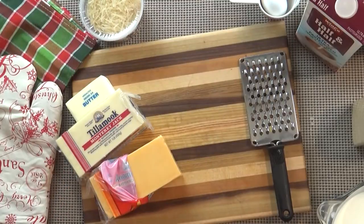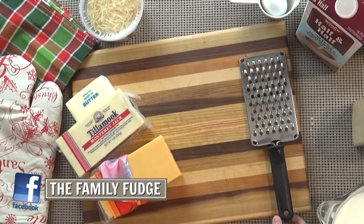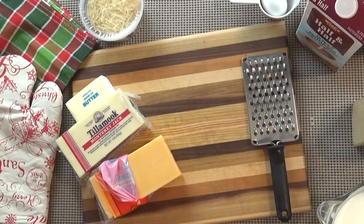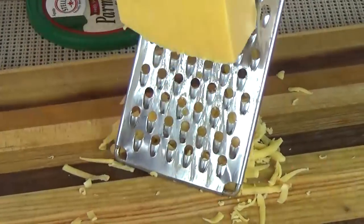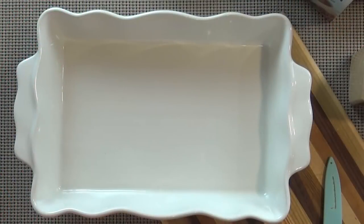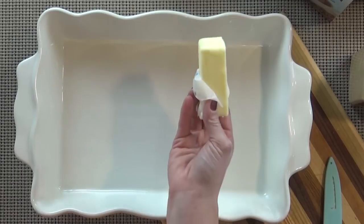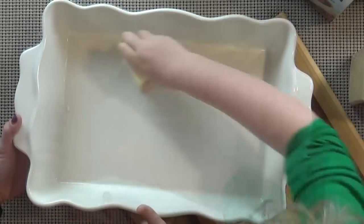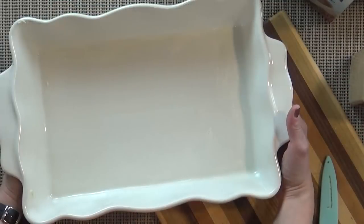Now we're going to get all of our ingredients ready. McKenzie is going to help grate the cheese. We need one and a half cups of each, but we're actually going to take half a cup of the cheddar and half a cup of the Monterey Jack and reserve that to top the casserole. Go ahead and get started grating, McKenzie, but be very careful. Now that we have all of our cheese grated and the other ingredients ready, McKenzie is going to go ahead and grease the pan.